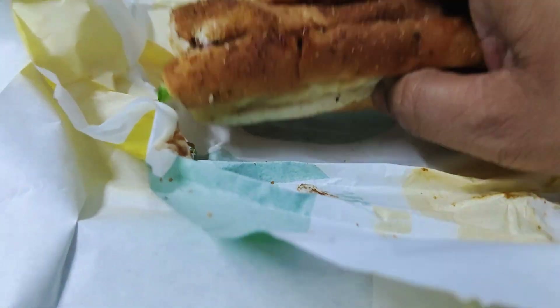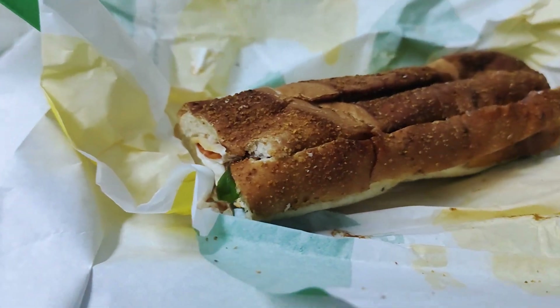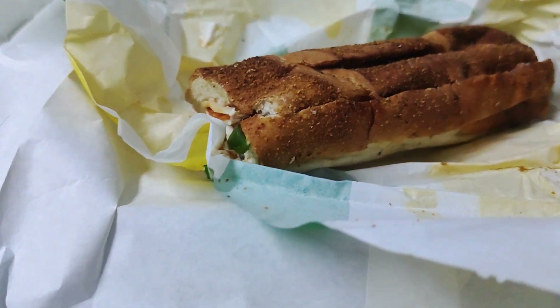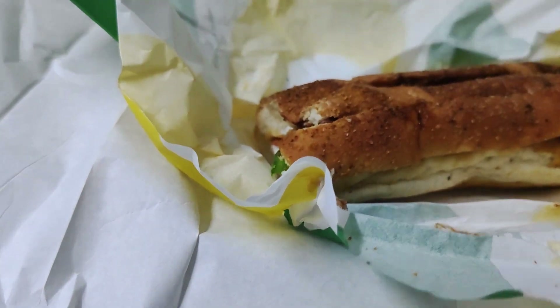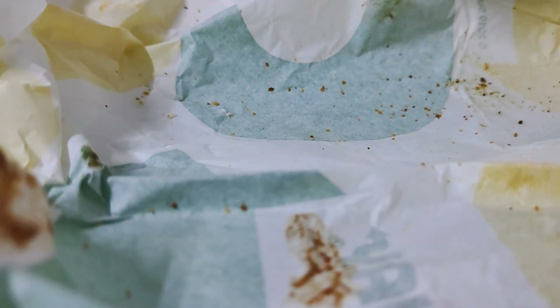I forgot to actually customize it. I've also got a cookie for later — you know, dessert. Let's try the sandwich. I don't want it to fly.